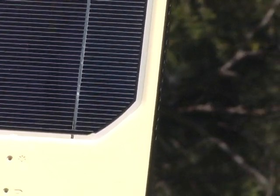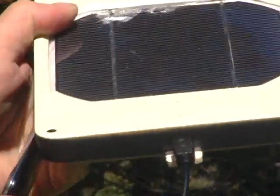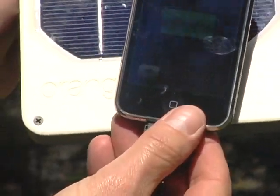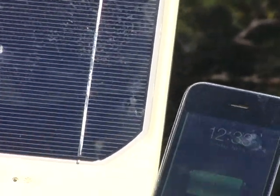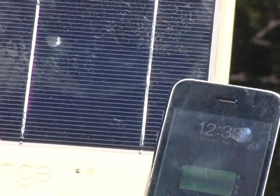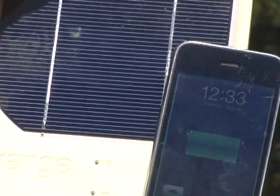Let's shoot it again. Let's put the iPhone in — she's charging. So we just shot the Juice Orange with a .22 rifle high velocity caliber bullet and it continues to work and it charges an iPhone. Talk about durability. Let's shoot it again.